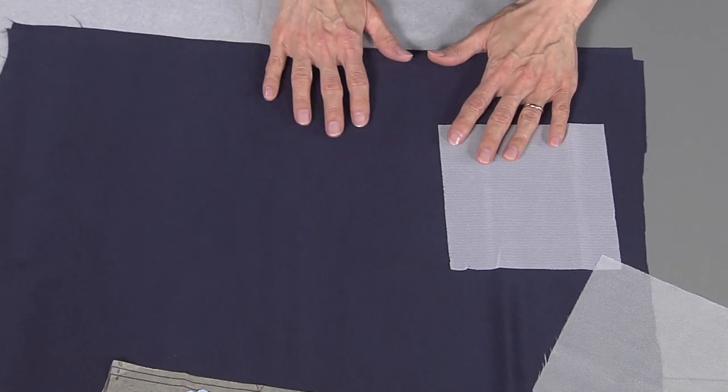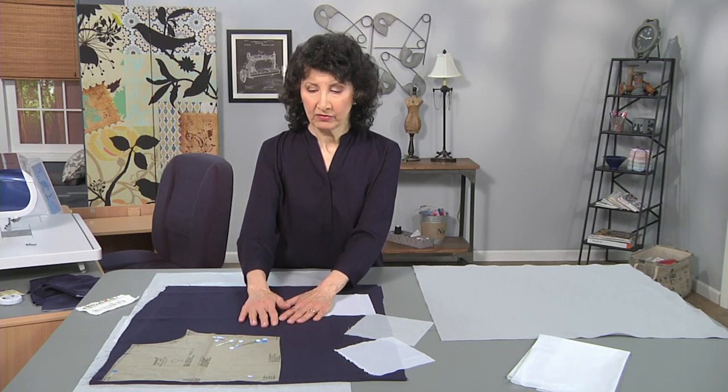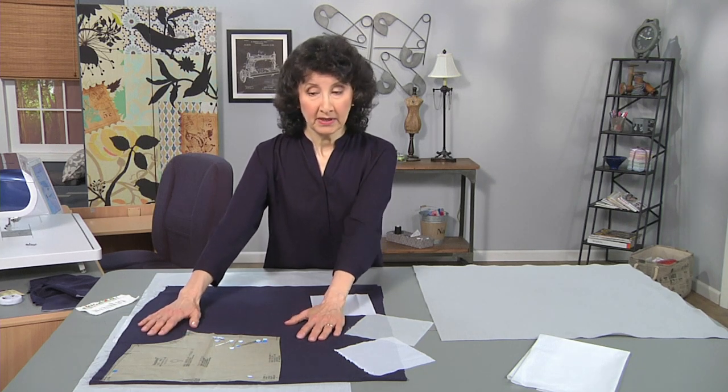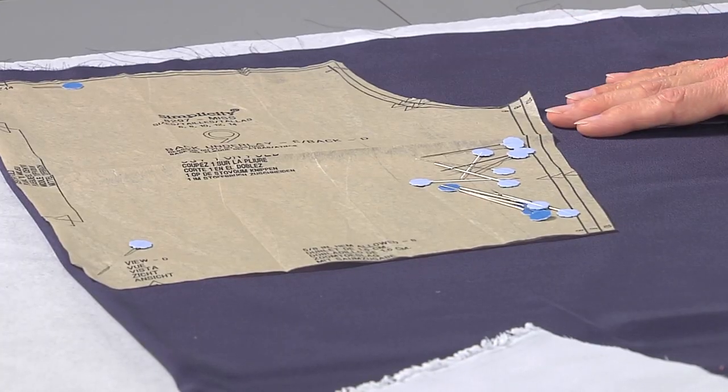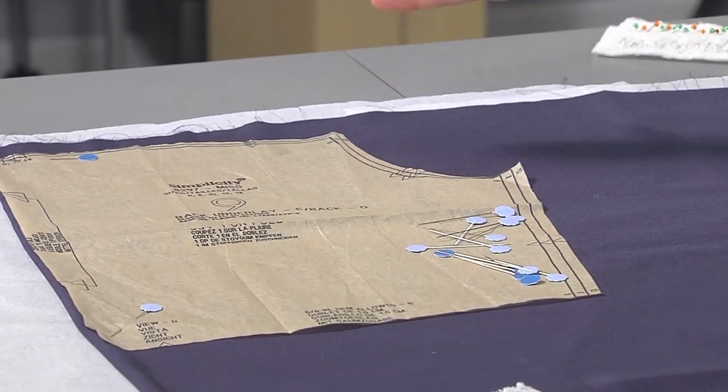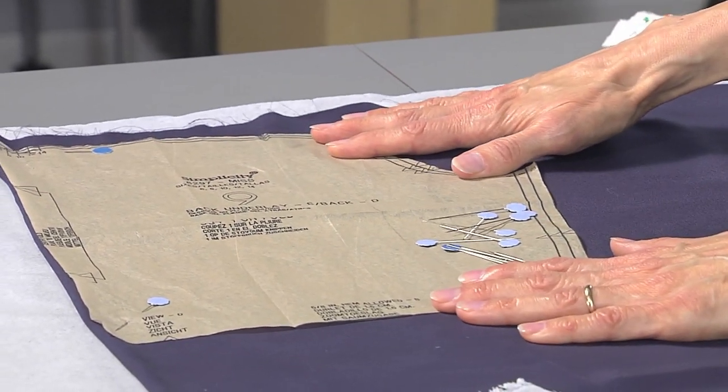Let me give you a few tips right here at the table and then we'll move over to the sewing machine in a minute. Tissue paper — that is one of the best tips I have ever learned for cutting out your fabric. Instead of just pinning your fabric to your pattern layer, pin all the way through another layer of tissue paper, and when you cut through that you'll have a lot less wiggling.